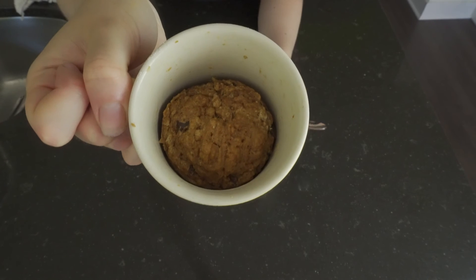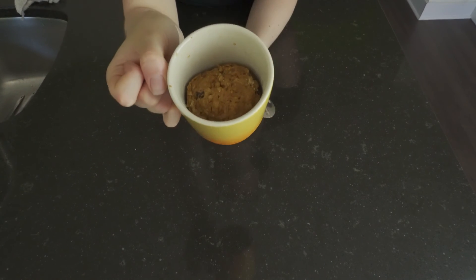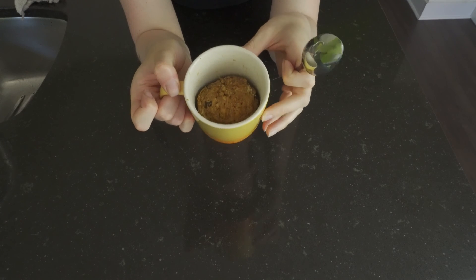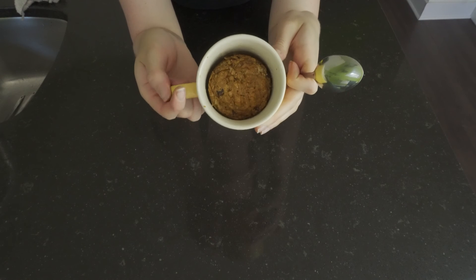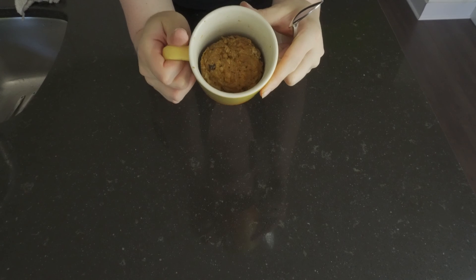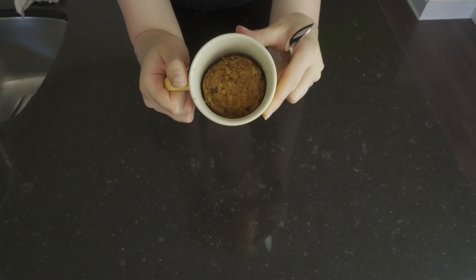I like to leave it on the counter for about a minute or two afterwards just to let it cook a little bit extra. But that is the finished product — let us know down below if you plan on trying this out. You're welcome to make this recipe also with chocolate chips or raisins. I'll leave the actual recipe link down below if you'd like to try it out on our website, and we will see you in the next one.